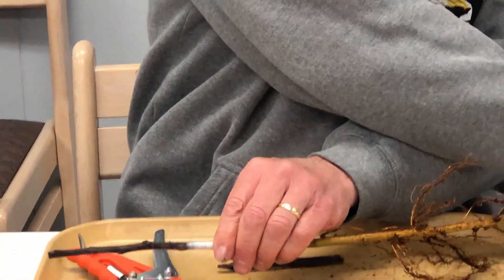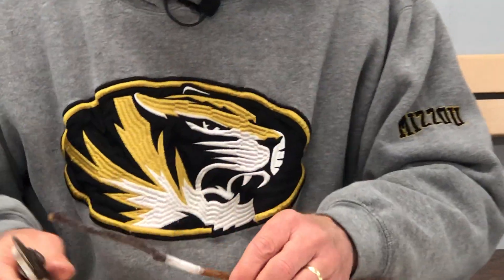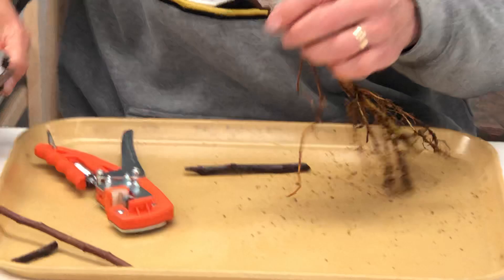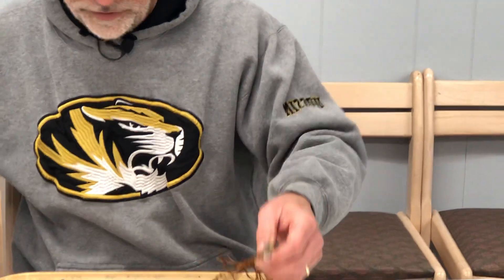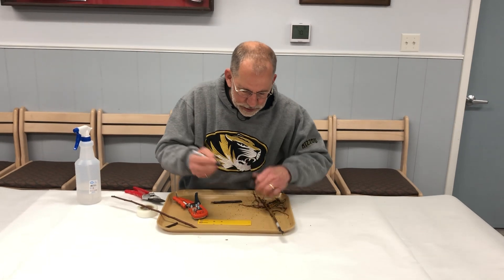The final step is to take our pruners and cut it back to three buds — one, two, three. And there we have the completed graft. Now we'll make a label so that we remember what variety this is. In this case, it's Liberty.